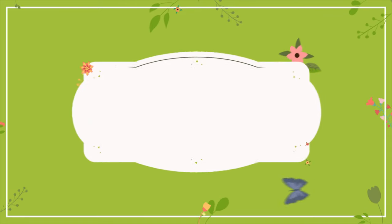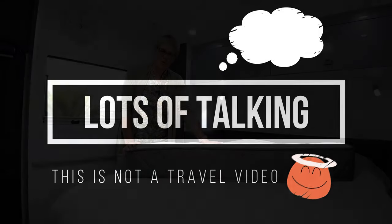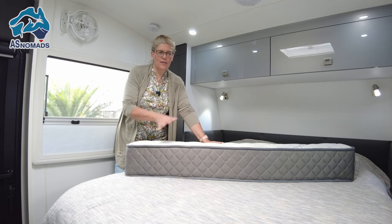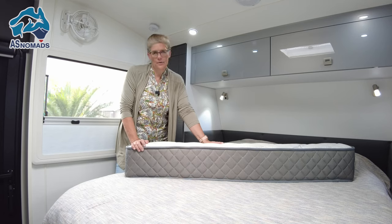I'm sitting here in our caravan getting ready for our next short trip away over the weekend. Most modern caravans come with a double bed that has a certain size and fits perfectly into the space of the caravan. If it is a shorter or smaller caravan like ours — only 18 feet — the mattresses are often shorter than the standard mattress in your bed at home.